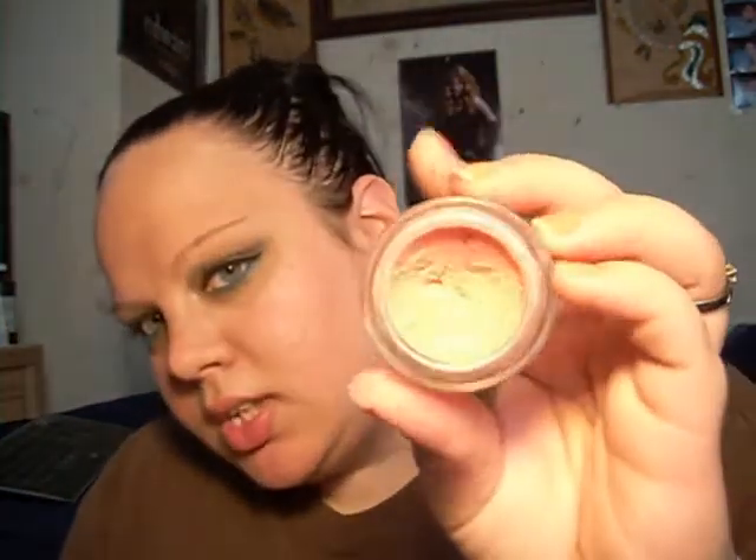For cheeks, I just used the Dream Mousse Blush in Peach Satin — it's just a nice peach color. I love this blush, it's my favorite. On lips, I just want to keep it simple since there's a lot going on in the eyes, so I'm just going to use the E.L.F. Luscious Liquid Lipstick in Baby Lip. I'm still working out the lighting. And there you have your look — I'll try and zoom you in.